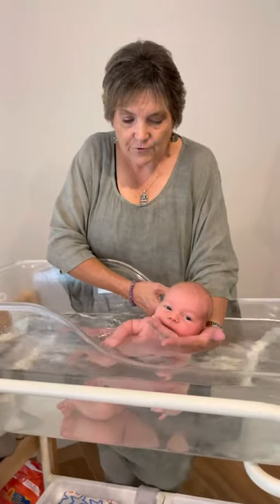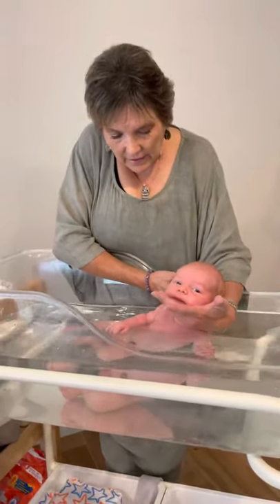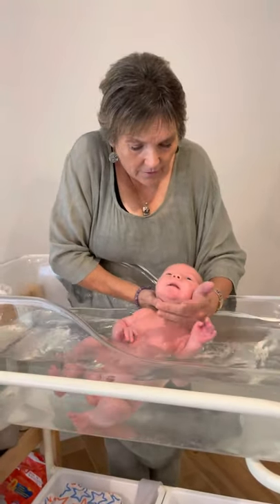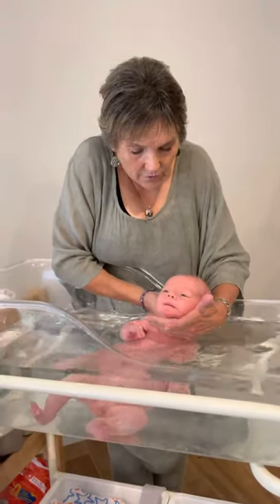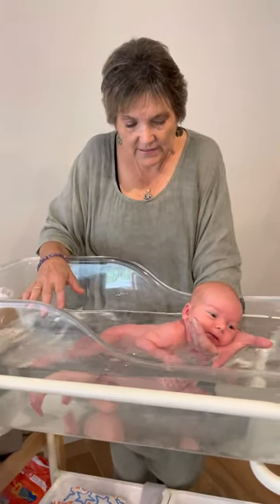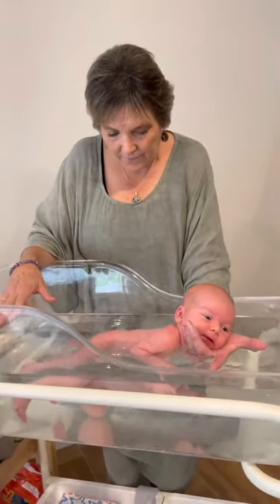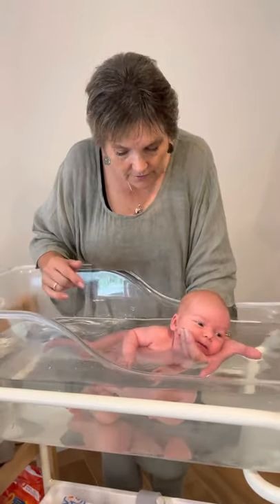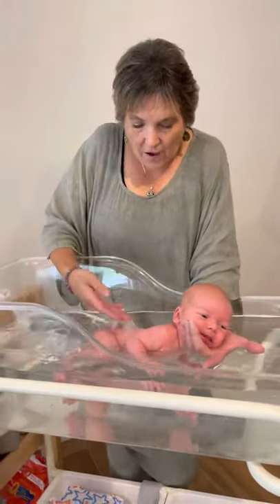We're going to start exploring. He's going to come onto his back - and you see, as soon as they turn onto their back, that startle reflex kicks in. All you have to do is flip him back over onto his tummy. You can see now he's really starting to get the idea of the water. He's quite relaxed in there, awake and alert.